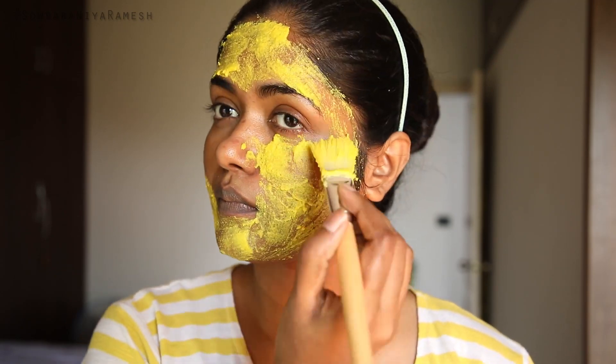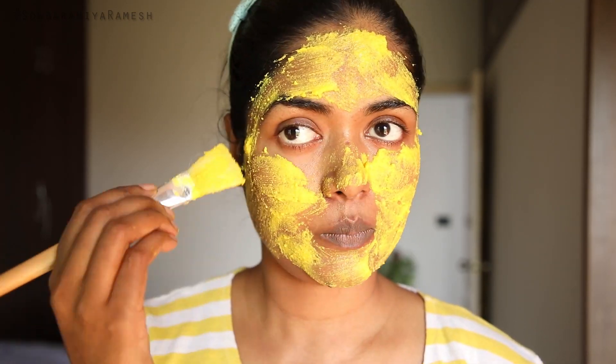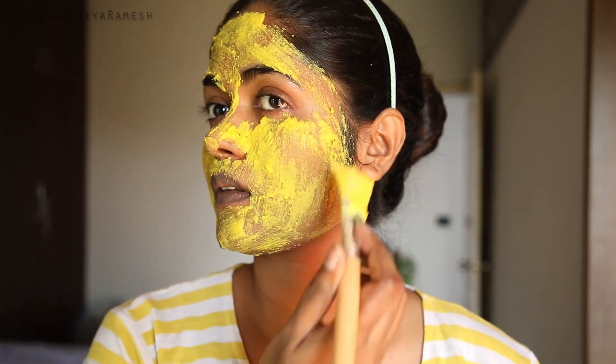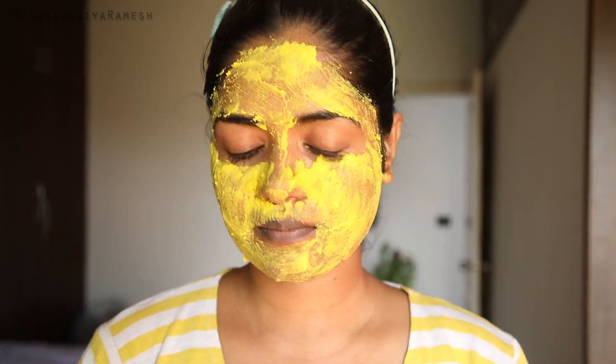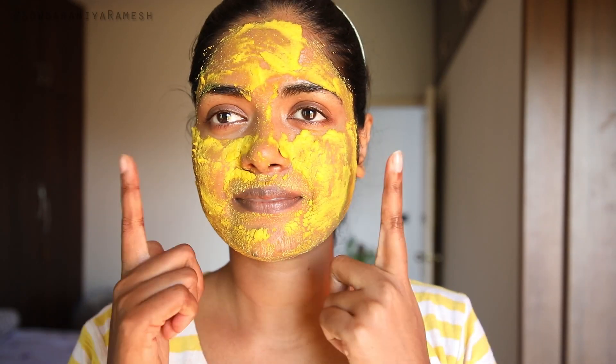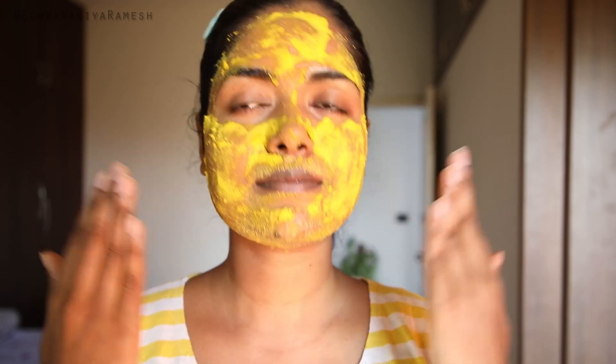If you like this product, you can use the discount code shown on screen for 20% off. Once you apply it to your full face, leave it on for 20 minutes and let it dry. When it is dry, wash it off with normal water. Your face will feel fresh and bright. If you do this daily, you can see results in 15 days.